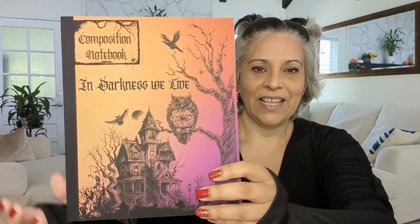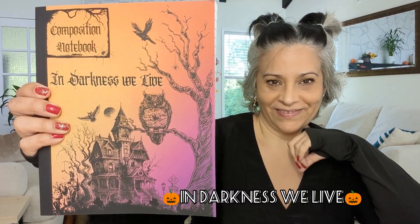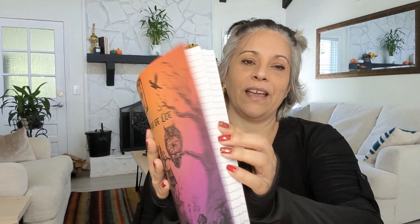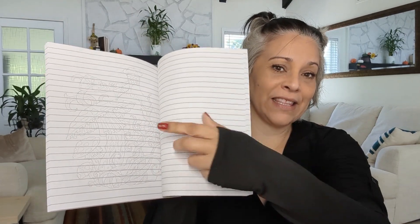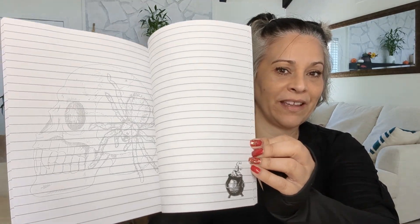Now my favorite collection — Halloween! I love to decorate for Halloween and Christmas. This one is called 'In Darkness We Live.' Here's the back, and inside the pages I love that skeleton design. You can write on it, or if you want to paint or draw something you can do that too.